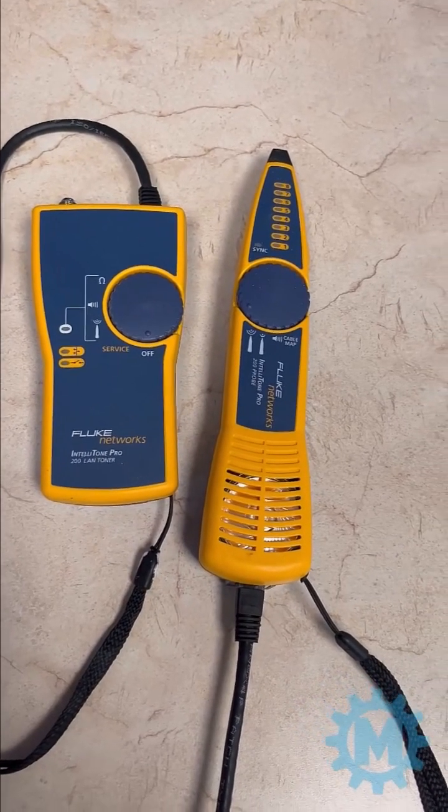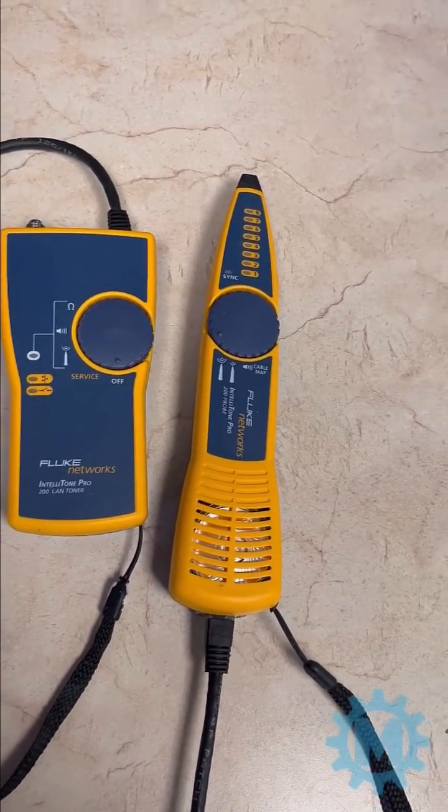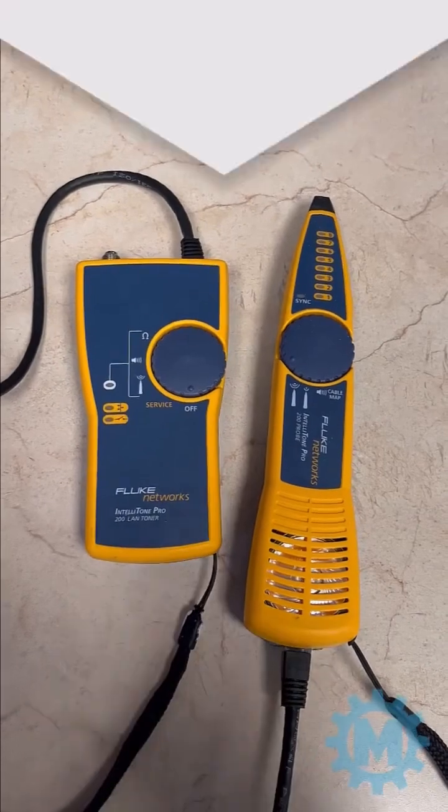Today we will be going over the Fluke Networks IntelliTone Pro 200 Probe and the sounds they make when testing a cable.